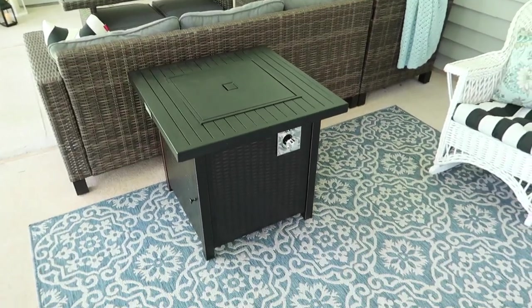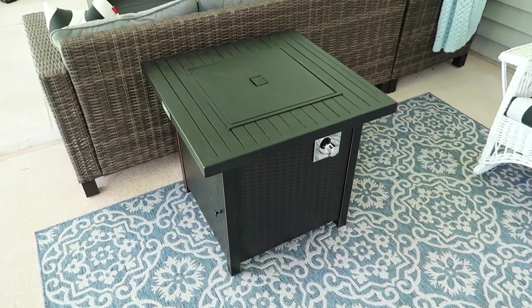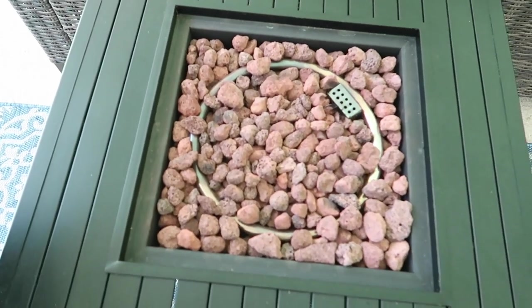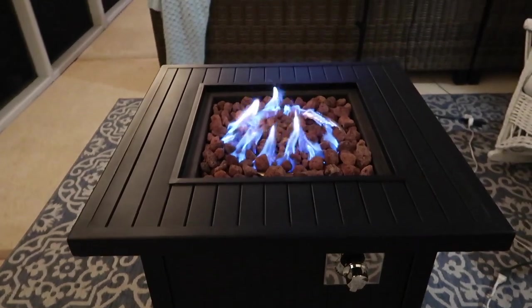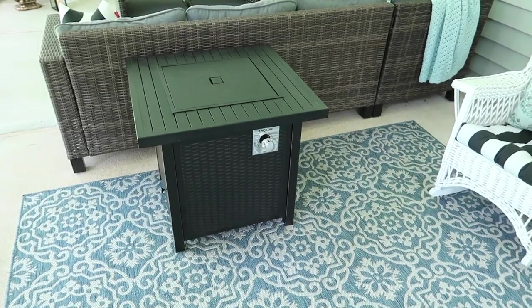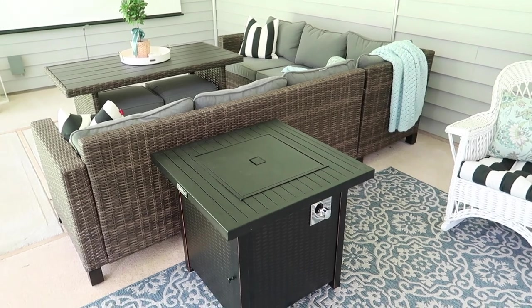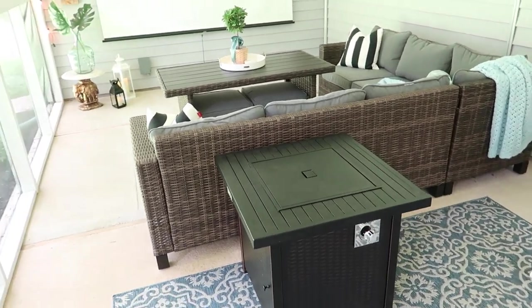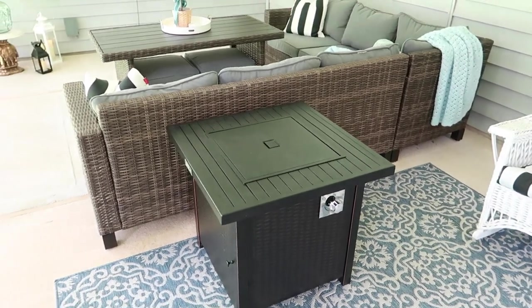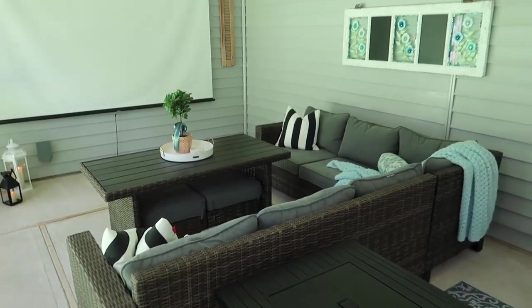This is our propane fire pit — we use it every now and then to make s'mores and have a little fire. We keep it on the lowest setting and we've had no problems with it. It's a nice luxury to be able to make s'mores in here without having to go outside and get eaten by bugs.